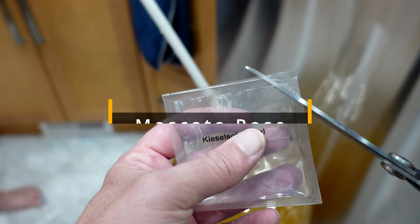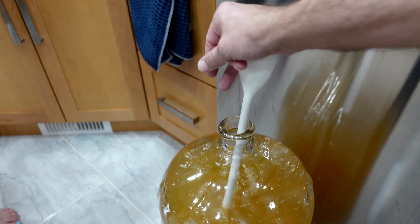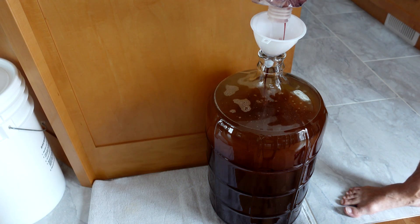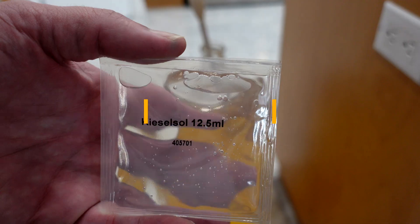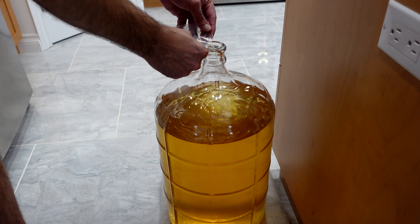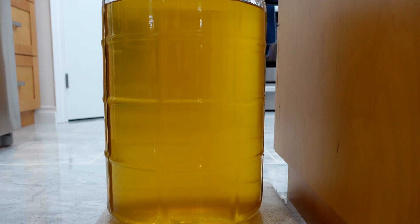I just follow the wine kit's instructions on this, and you can do whatever you like. But there's a reason why they choose to put stuff in at a certain time. If you look at the instructions on some of the kieselsol and chitosan kits, they'll tell you kind of the same thing: between one and 24 hours after adding the kieselsol, you'll add the chitosan.